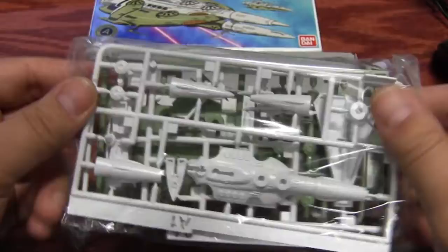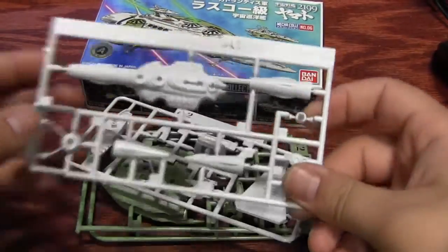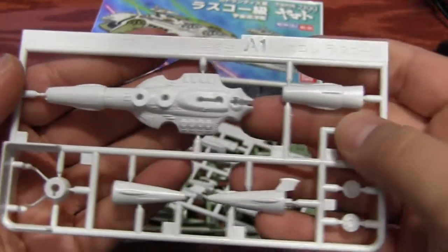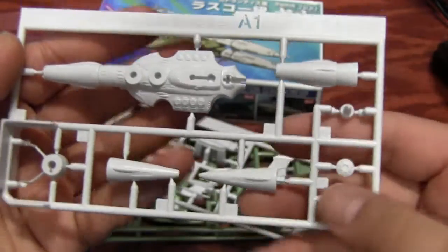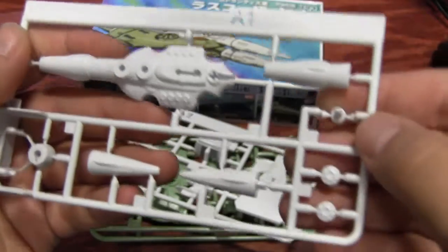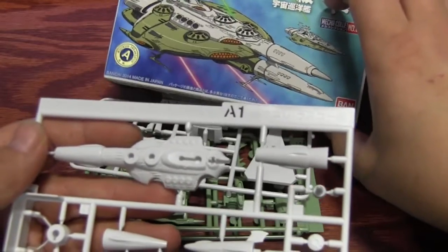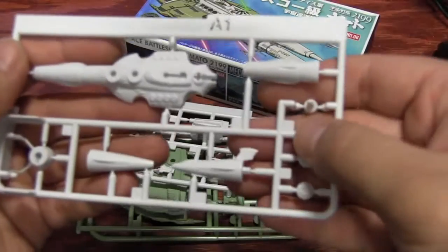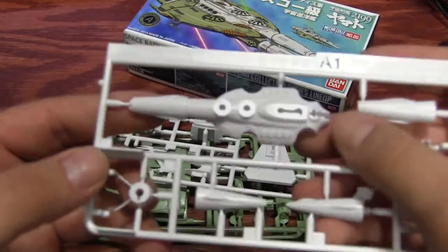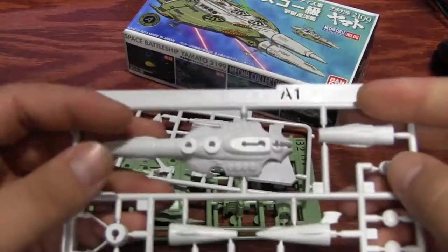Looks like we've got four runners, so let's crack it open. Starting with the A1 runner — we've got the top white part of the hull, parts of the front missile areas, the rotating beam cannon, and then the front of the top missile. There's also some antenna and part of the core area. Pretty nice, pretty nice detail.